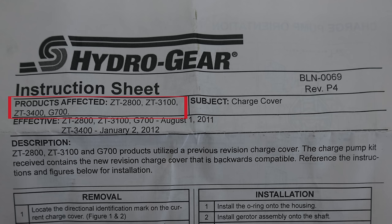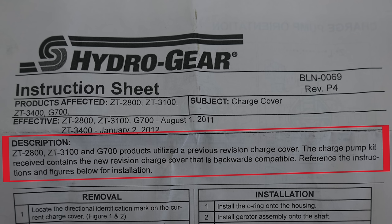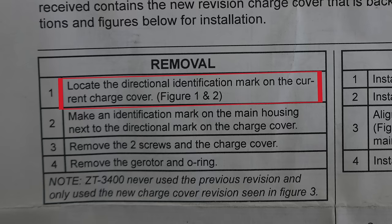So it's basically an oil pump, and this is steel, not aluminum. There's an o-ring in here. The love note says: Affected products — ZT 2800, 3100, 3400, and G700. The charge cover on Z2831 and Z700 products utilized a previous revision. The charge pump kit received contains the new revision charge cover that is backwards compatible.